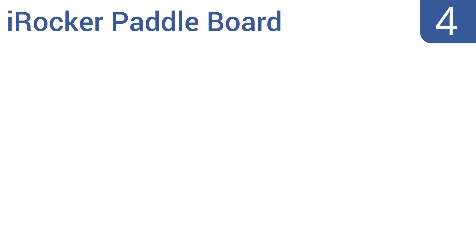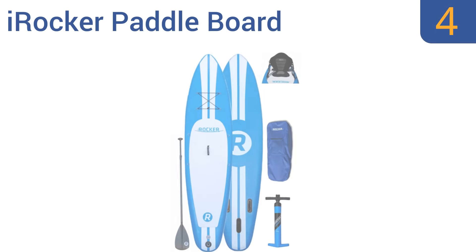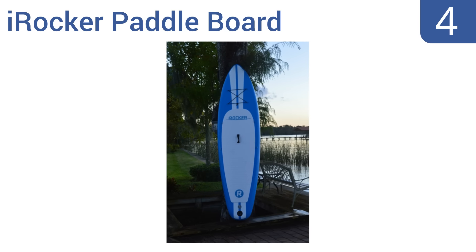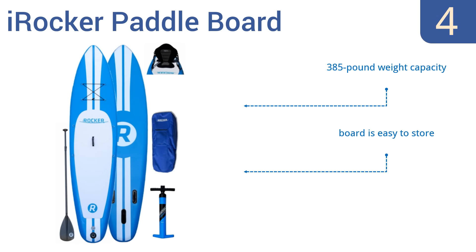At number 4, with its military-grade drop-stitching core and high-quality aluminum paddle, the I-Rocker paddleboard is built to withstand impacts from dings, rocks, concrete, wood pilings, and even being run over by a car. Its thickness also provides superior buoyancy in the water. It comes with a 385-pound weight capacity and a two-year warranty. It's pretty easy to store.